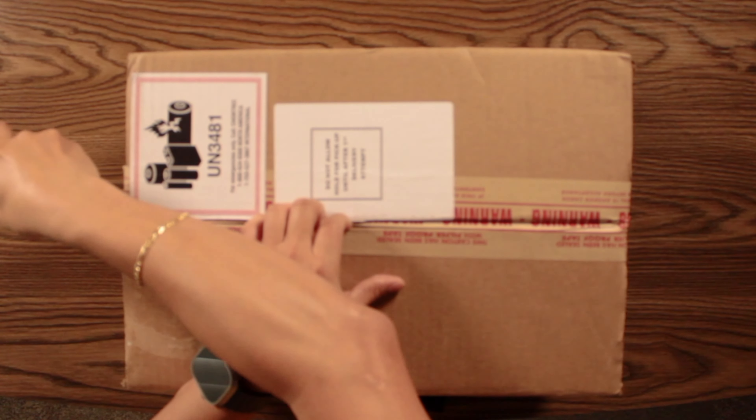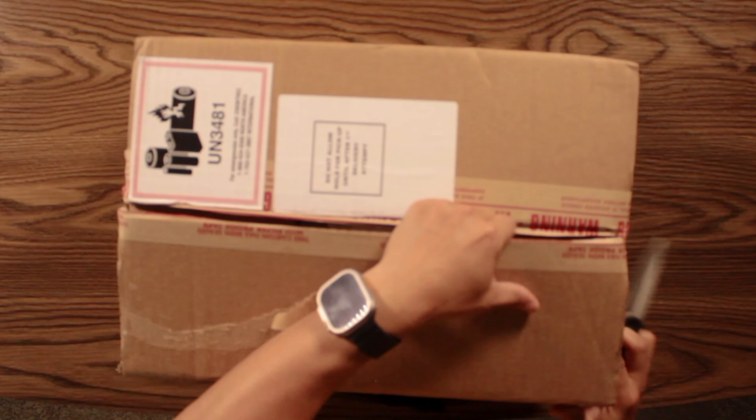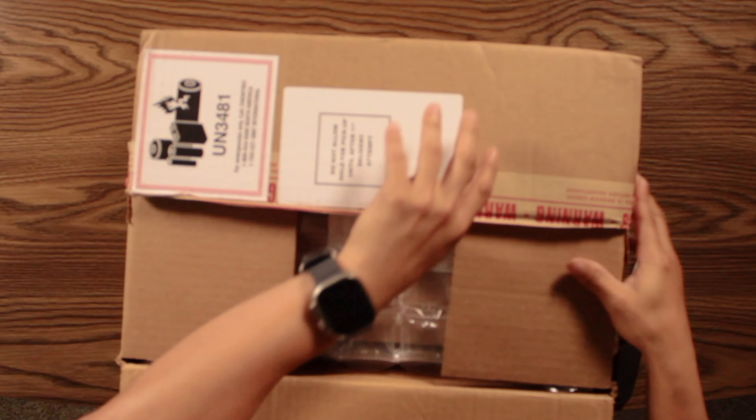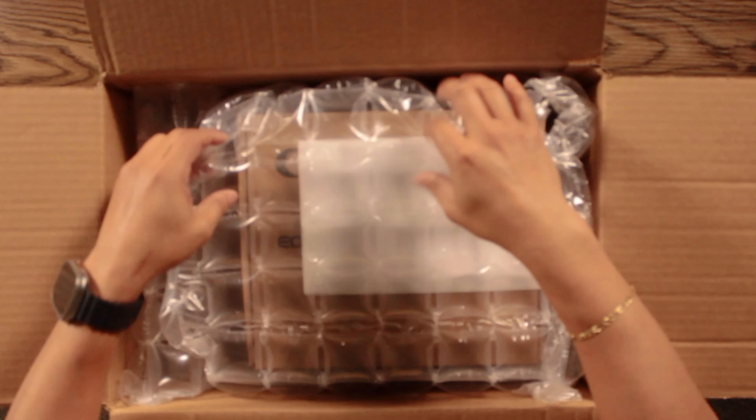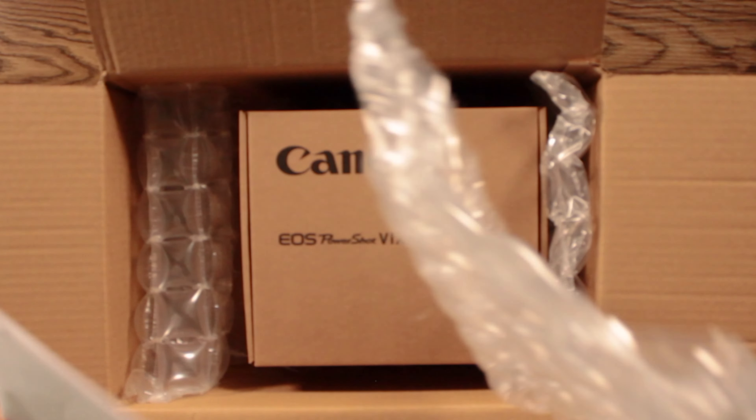Now, mind you, I'm doing an open box on this, and I'm not doing a review. That will come in later. This is what comes in the box.